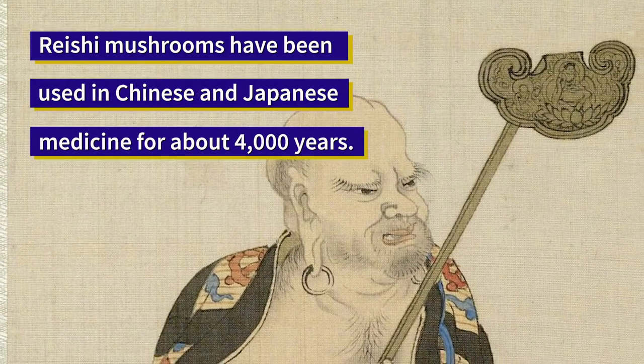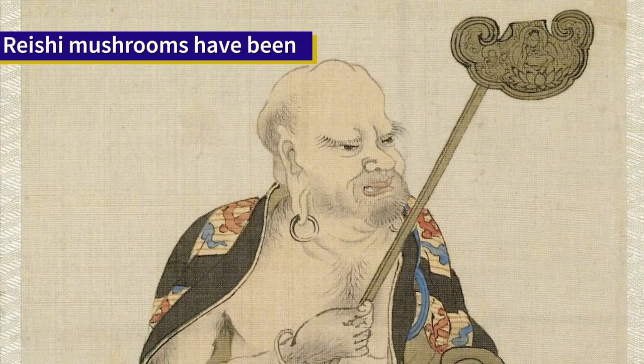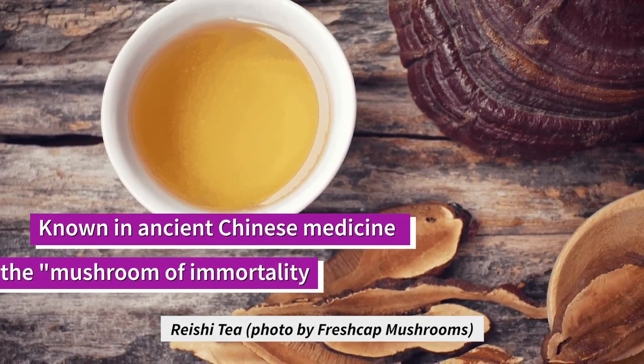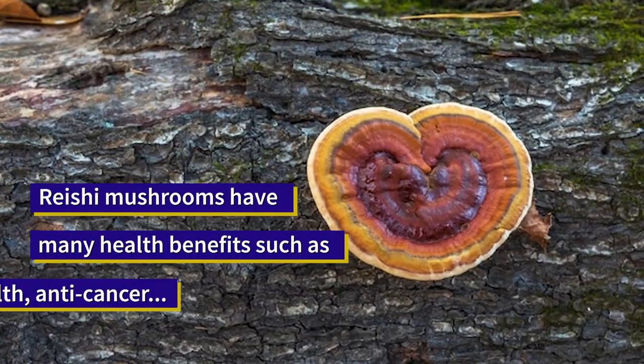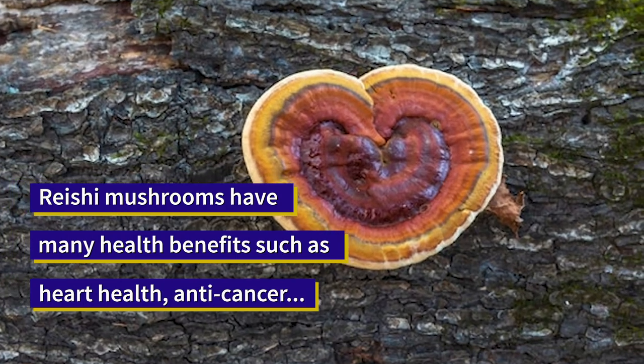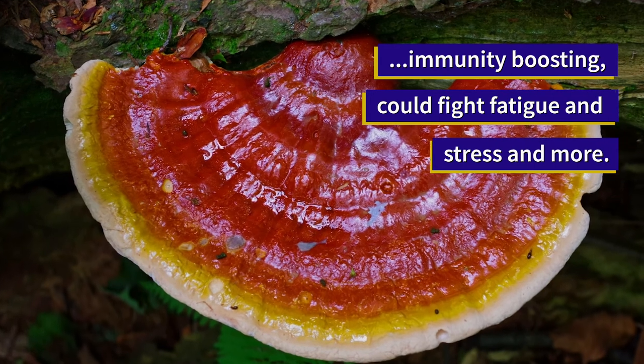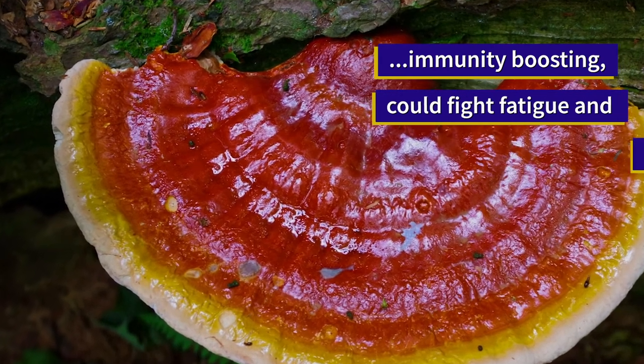Reishi mushrooms have been used in Chinese medicine for over 4,000 years. They're great in tea. You can buy them in retail stores as tinctures. They're known for their anticarcinogen properties and immunity boosts, helping with sleep and also anti-stress.